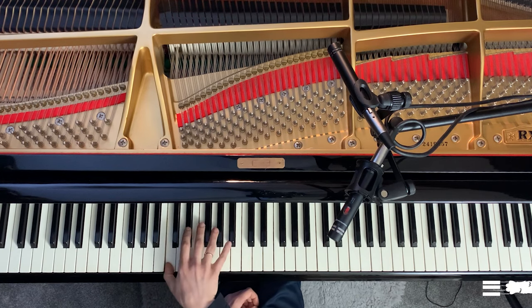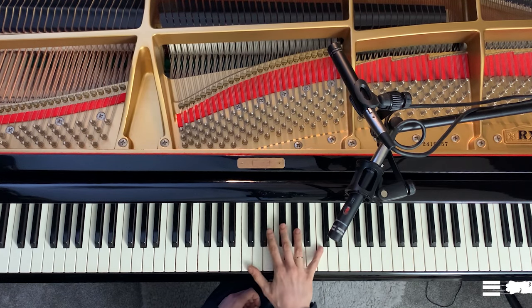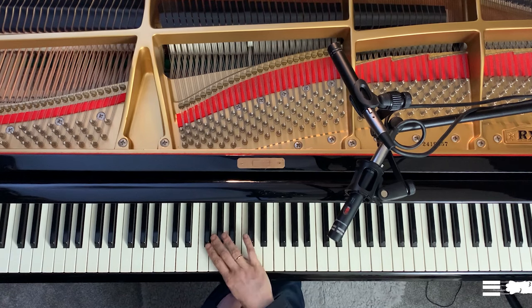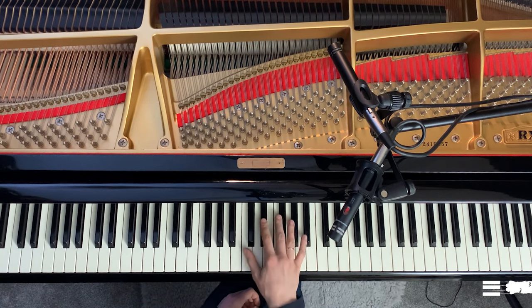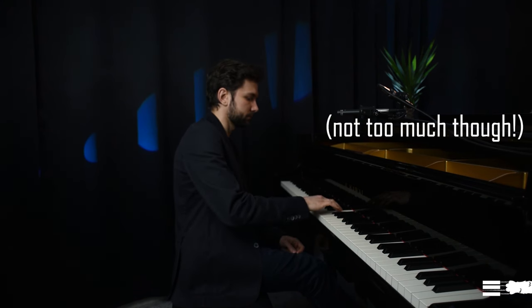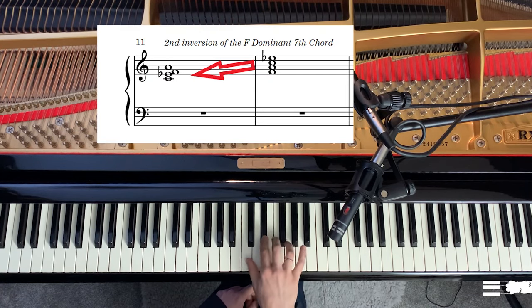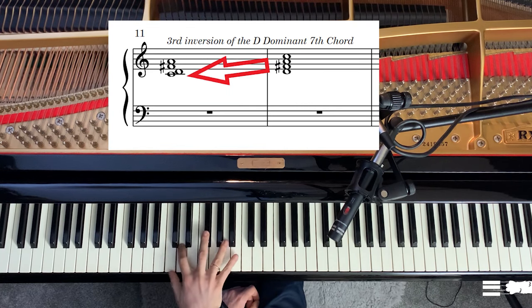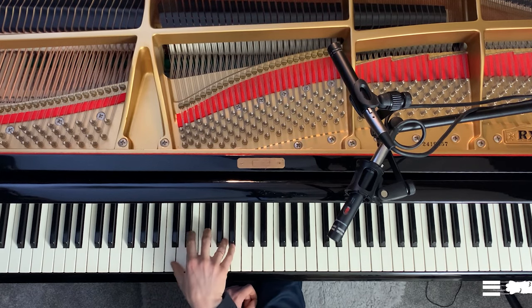Then comes the first inversion of the dominant seventh. This one is actually not that comfortable — when you go back, there's a pretty wide distance, so you either over-jump it, releasing your thumb slightly before, or you rotate your wrist a little bit and may even try to help yourself with the elbow. Then the next inversion, the last inversion, and finally the diminished seventh chord.